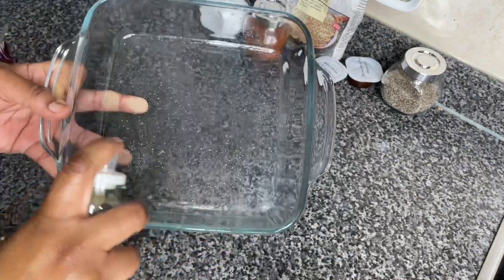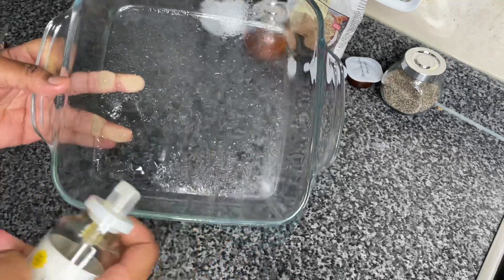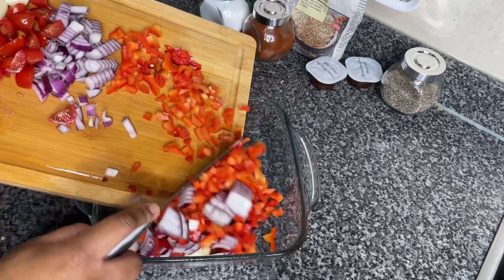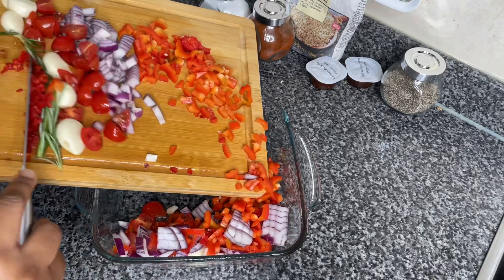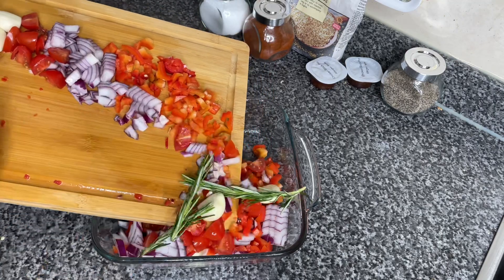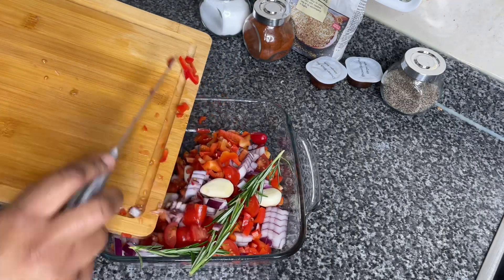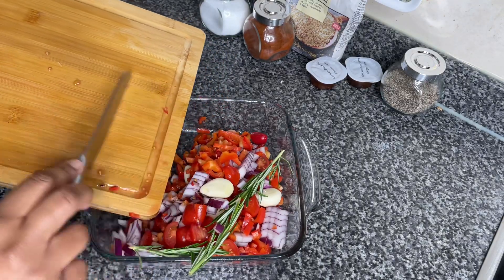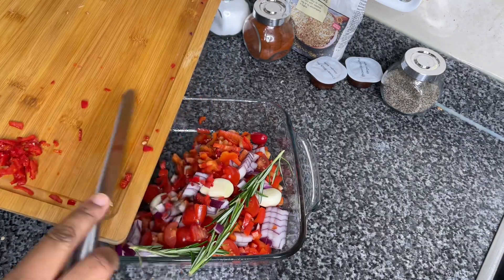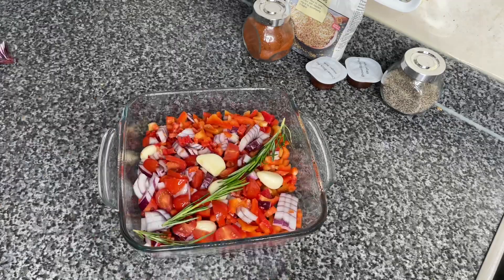Now we're gonna go ahead and spray some olive oil on an ovenproof glass dish. You can drizzle some oil, but I only have the spray — and it's also a healthier option because you end up using less, so that's what I'm gonna tell myself. Now I'm just gonna go ahead and put all my veg into that glass dish, then put half of the red chili in. You can put the whole thing in, but I want to use the rest as a garnish.